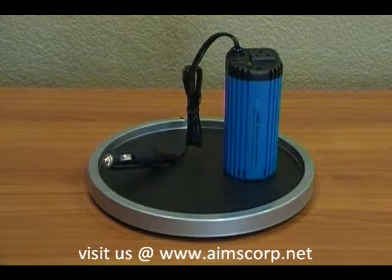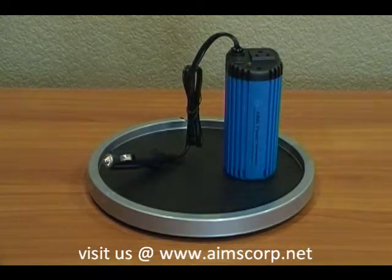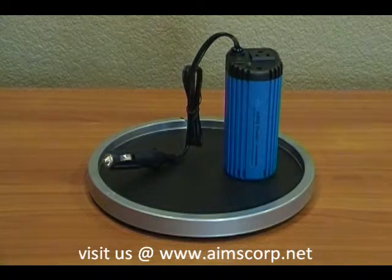As you can see on the top, there is one AC outlet and a cigarette plug that goes directly into the DC outlet of your car or truck.